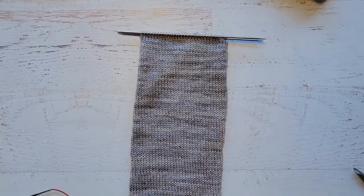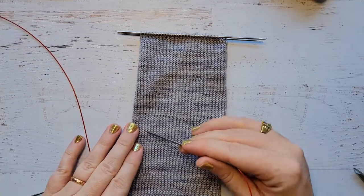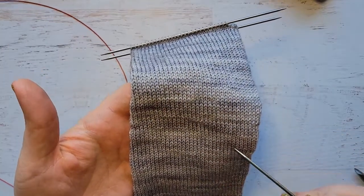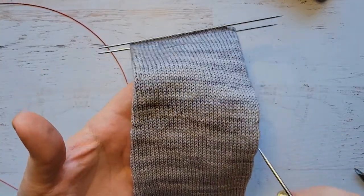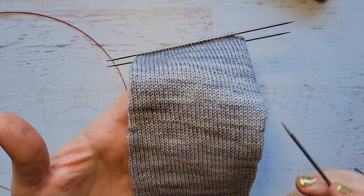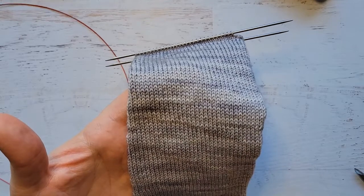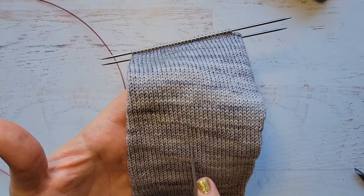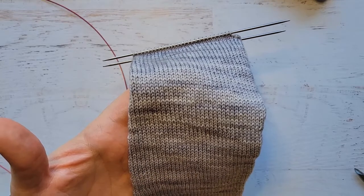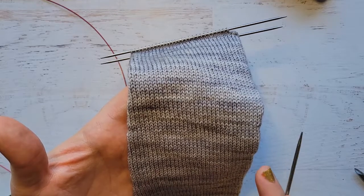We are going to pick up the stitches around the right-hand leg stitches, although not all the way around. You're going to pick up the right-hand leg of the stitches for half the amount — so only one side. If you are knitting on a 64-stitch tube, you're going to be picking up 32 stitches across. If you're knitting on a 72-stitch sock, it's going to be 36 across.